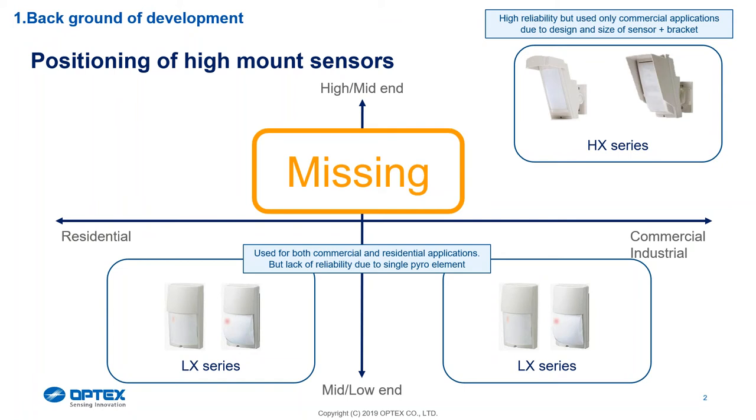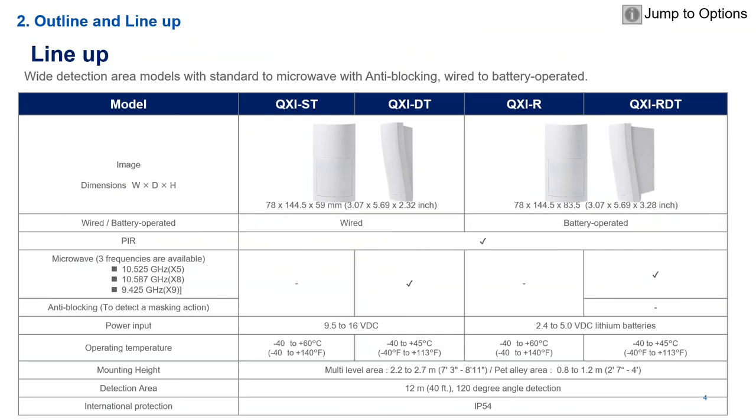The other thing is if you look at the HS2, it's a slightly big detector which is more of a commercial detector. On a domestic application the detector looks quite unsightly because it's quite large. So what we've gone and done here is redesigned a detector to be more aesthetically pleasing and to fit that position between the 2.2 to 2.3 mounting heights.